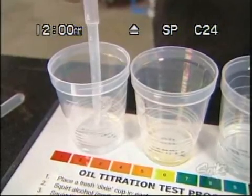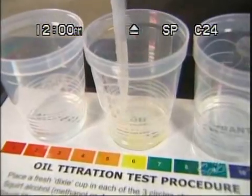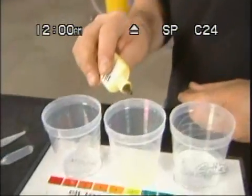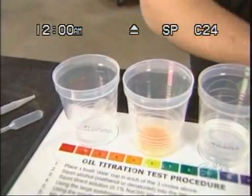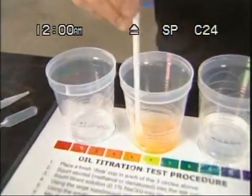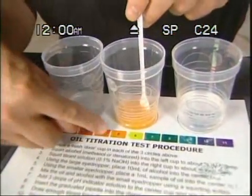We'll take the pH indicator solution that comes with the kit and add three drops and mix it together until it's kind of a milky white. Now, notice the color change here. According to the color chart, this is acidic.